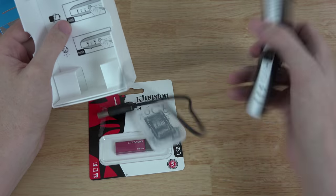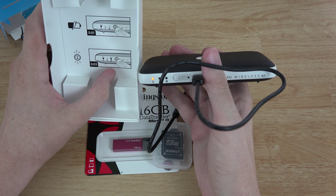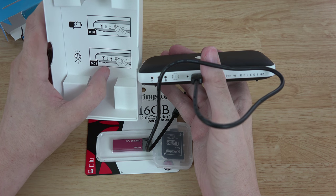To check the battery level you just tap it once — it's flashing, so I need to charge it. To turn it on you hold the button for three seconds.